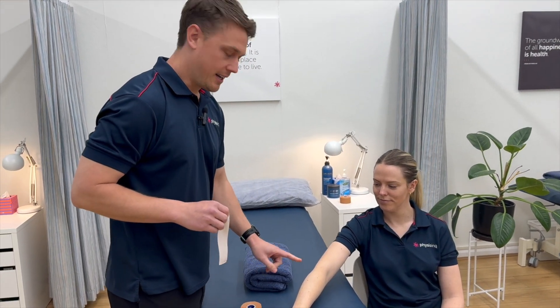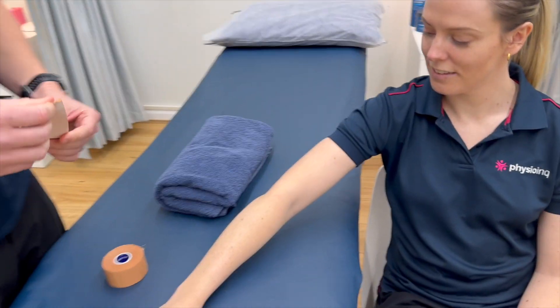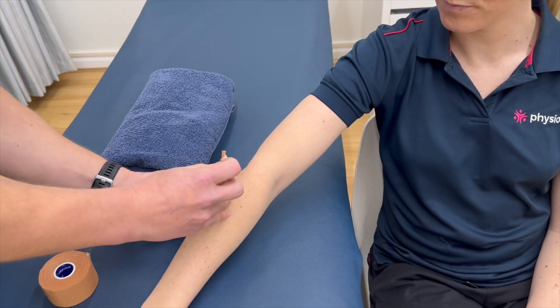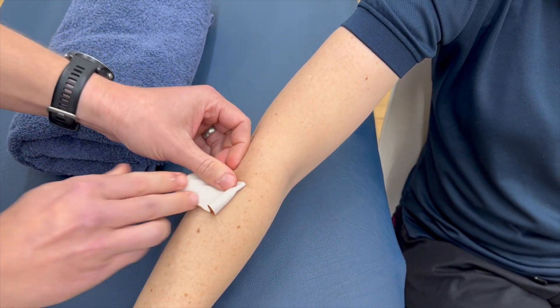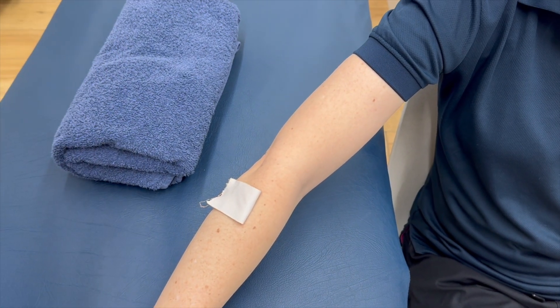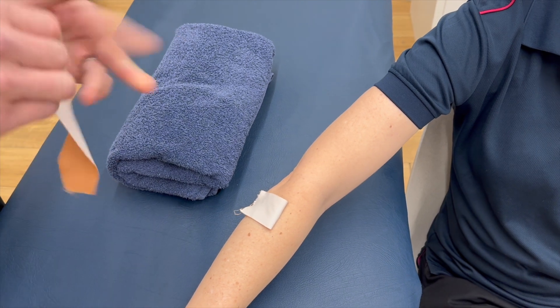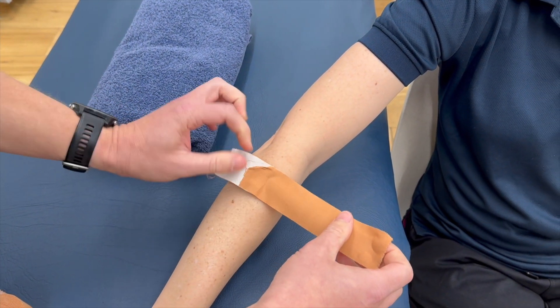So we're going to find our area of pain on the outside of the elbow. We're going to pull off a bit of rigid tape and fold it over. Then we'll pull off another piece of rigid and attach that just to that part of the tape.